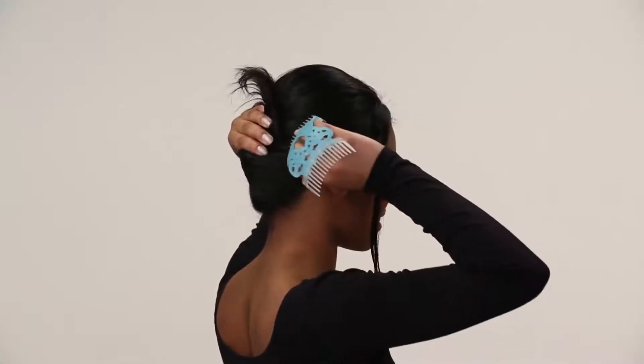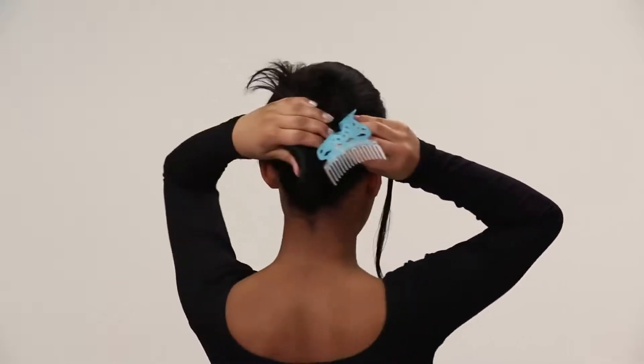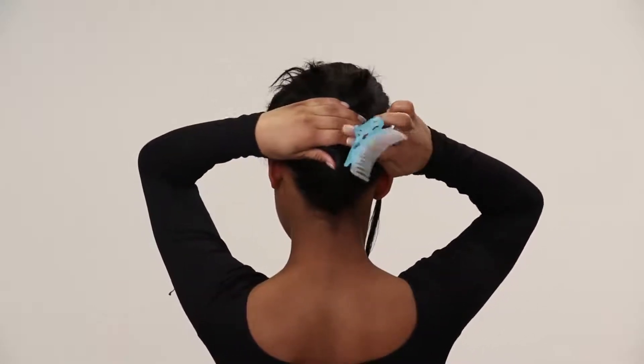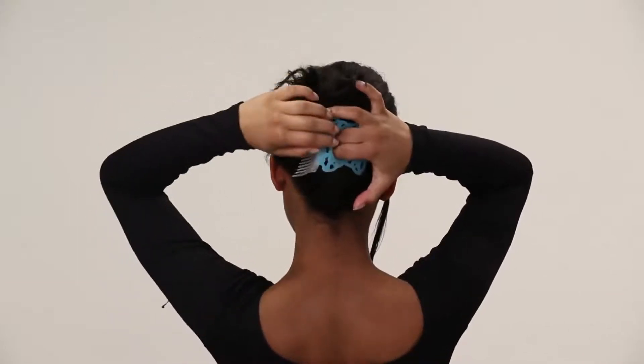Holding the twist against your head, slide the first comb into your hair with the other hand. The curve of the comb will cup the curve of your head. Reach the fingers of your first hand through the Forever Flex openings to hold the twist in place.